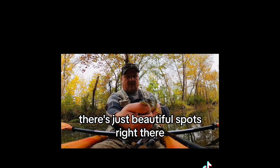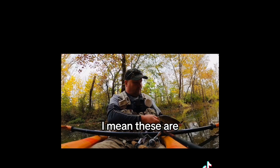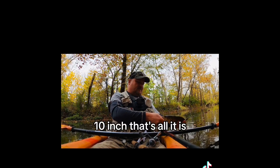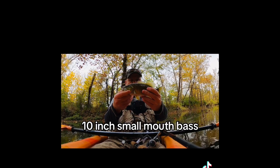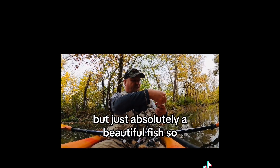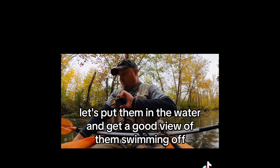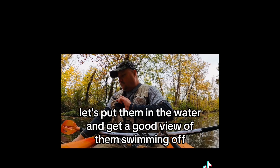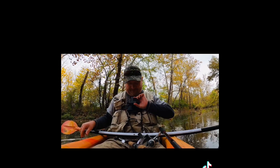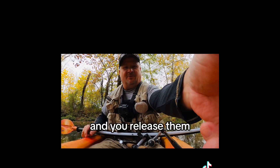Say hi to everybody! These are 10 inches — that's all it is, a 10-inch smallmouth bass, but just absolutely a beautiful fish. Let's put them in the water and get a good view of them swimming off. I love that little splash they give when you release them.